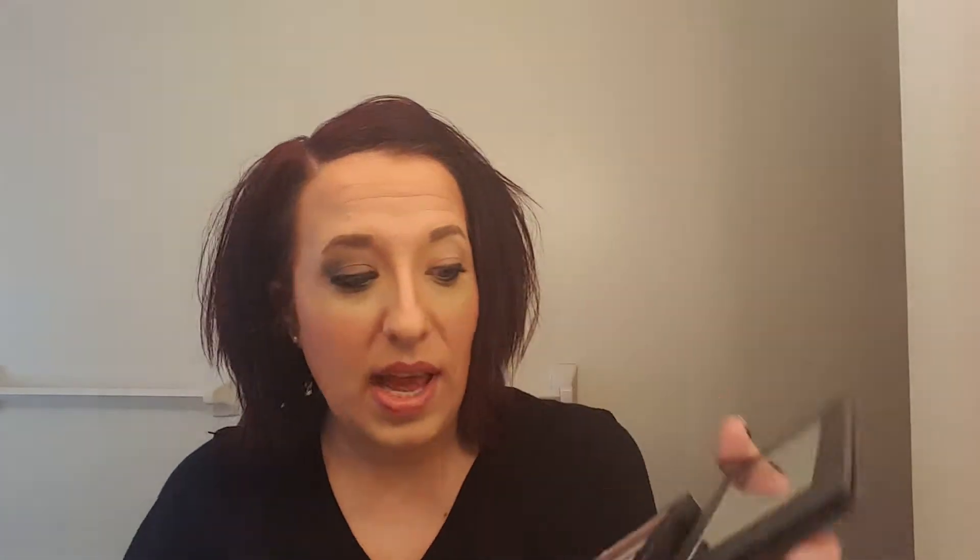I like to go with a light color. Today I'm gonna go with Determined and take that under the brow.